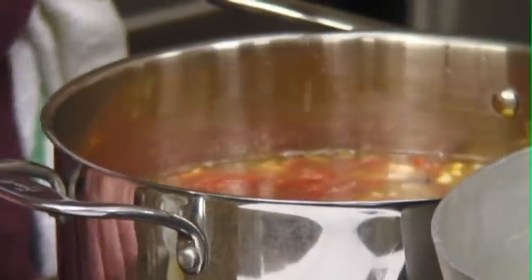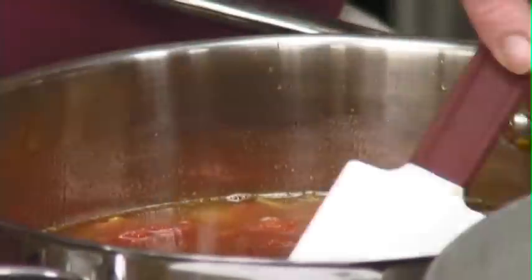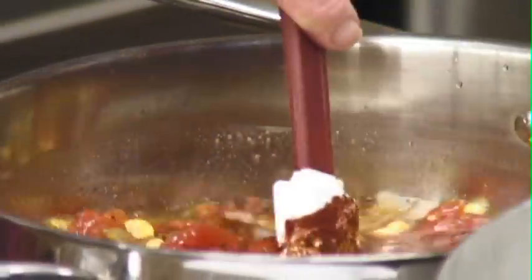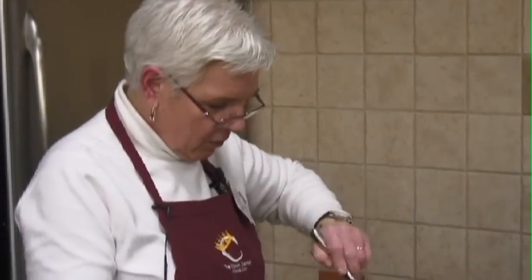We're going to bring this to a boil, and we're going to put in some chili powder and some cumin. I think we are done with this for now. This would make a really good soup as-is.